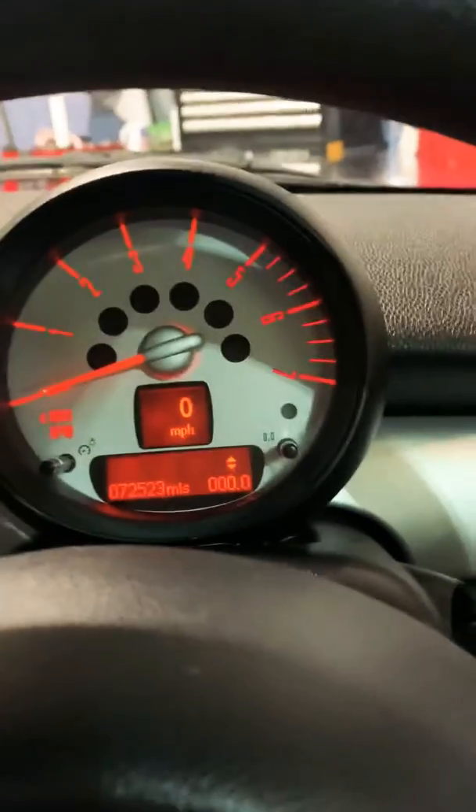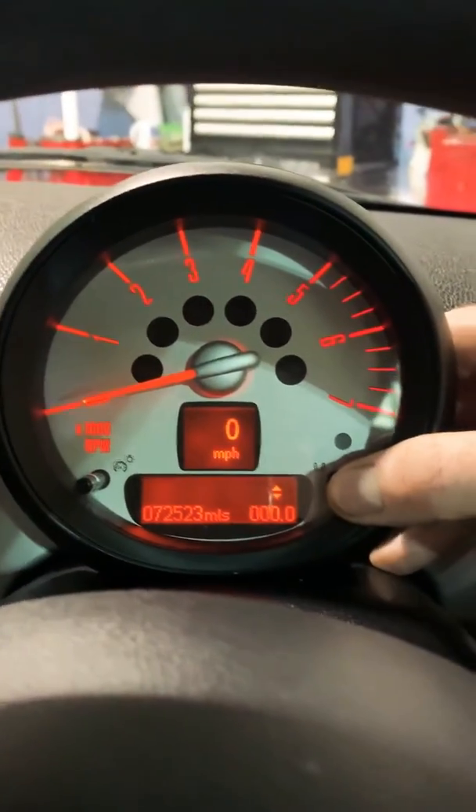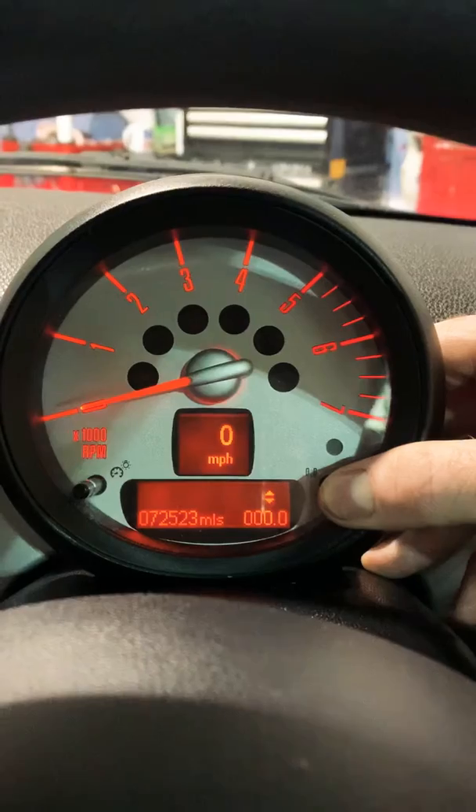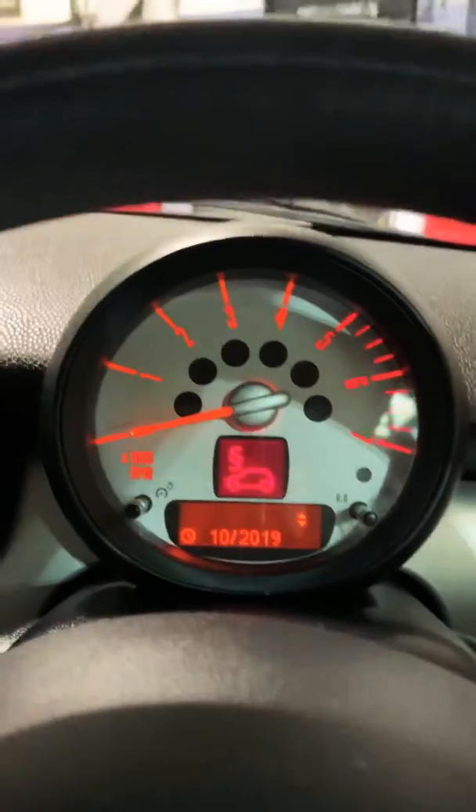Once we're on the mileage, we're going to hold down this right button on the odometer until we enter the service menu.